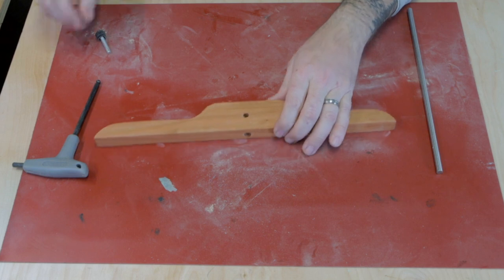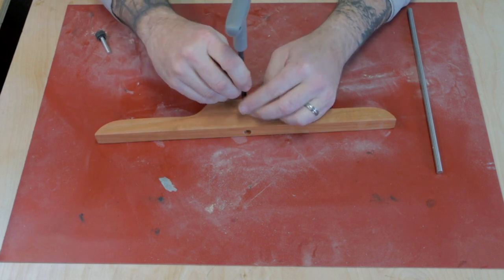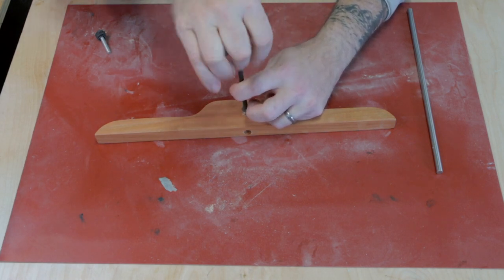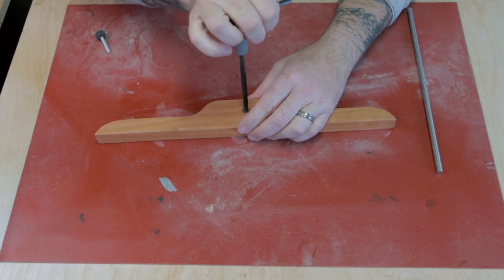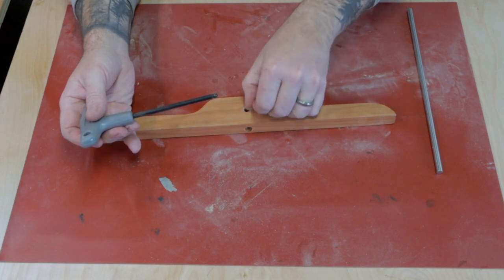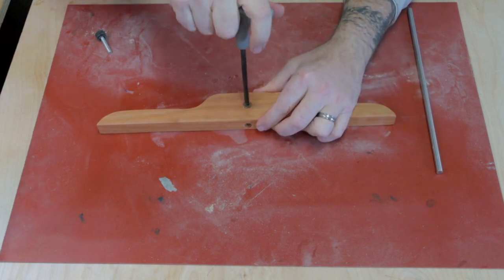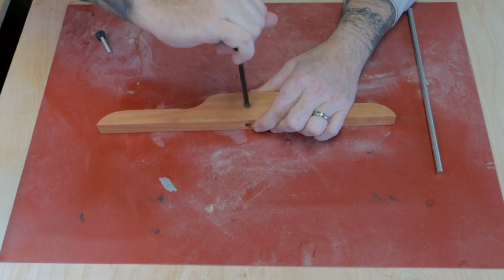Now we need to carefully insert our brass nut. I did test this on a different piece and I think I pushed too hard and the brass kind of gave way. This one seems to be going in a little bit easier. As it's cutting into the wood, it brings up the shavings, so I should let it back out to clear the debris and not crank down on it too hard.